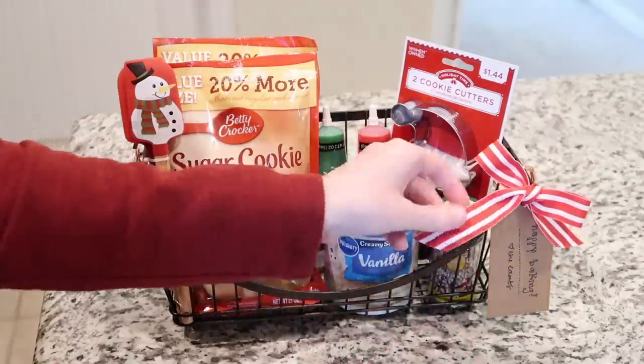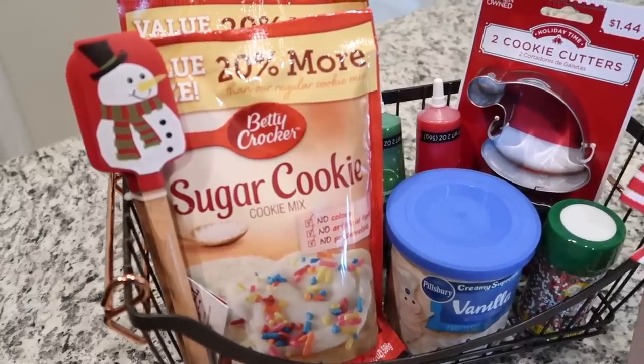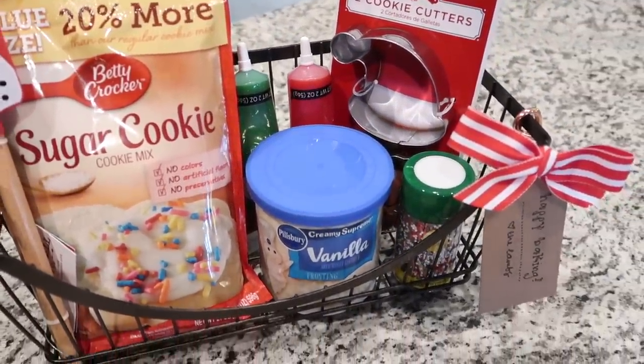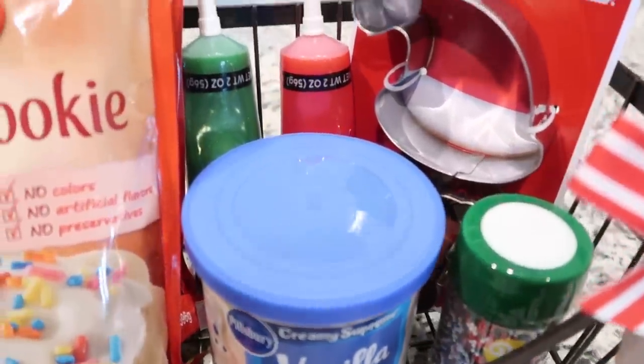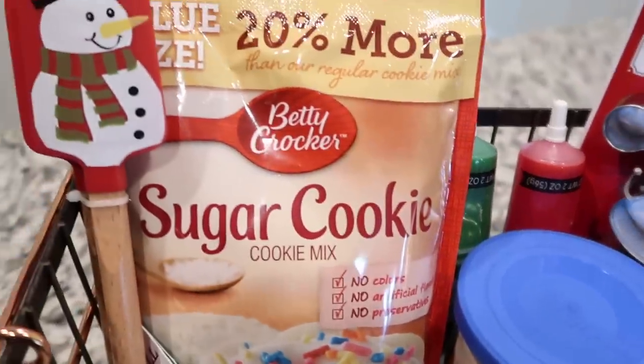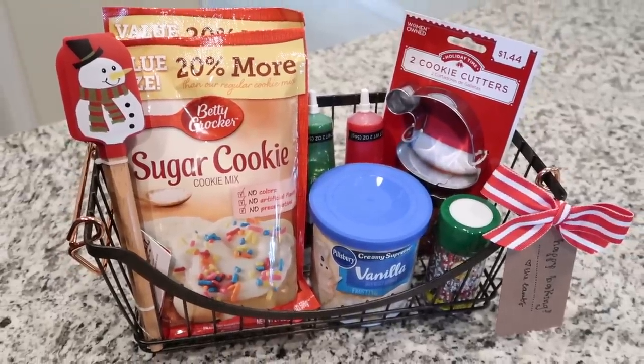This gift would be great for people who have kids — it makes Christmas cookies so simple and easy. Kids can make the easy cookie mixes, throw on some vanilla icing, go to town decorating with the gel colors and sprinkles, and cut them out with the cookie cutters. It's also great for neighbors, or if you and your best friend don't exchange big gifts but she has kids and you just want to give their family a little something. You could even add a personalized ornament. That is the 'Christmas Cookie Fun Basket.'